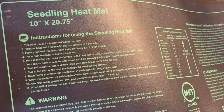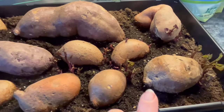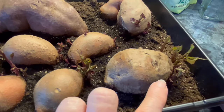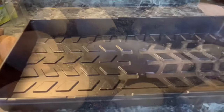It doesn't take long until your sweet potatoes start to grow their slips. This is exactly what we are going to do today — we are going to set it up. What you see here are the slips that are starting to grow. This tray I started exactly one month ago so that it would have some slips on there so you could see what it would do.